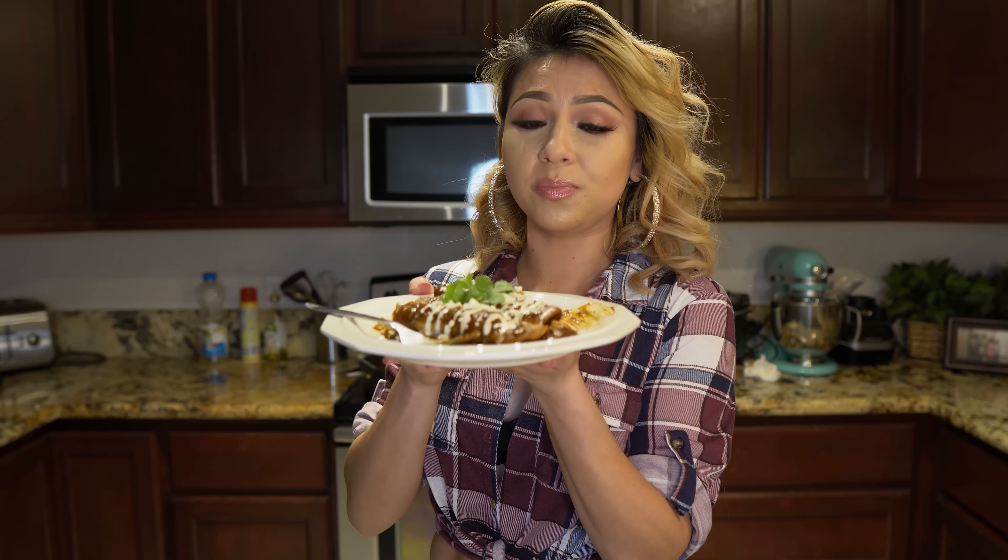And there you have it — my super easy and delicious mole enchiladas. I hope you guys enjoyed watching this video. If you did, please don't forget to give me a big thumbs up, share it with your friends and family, and if you recreate this recipe please tag me on any of my social medias. If you're new to my channel, hit that subscribe button to be part of our family. Thank you so much for watching and I'll see you guys on my next video!